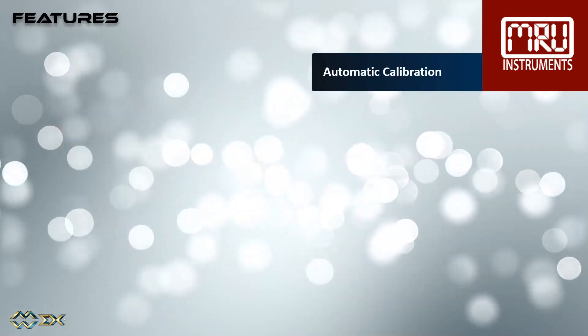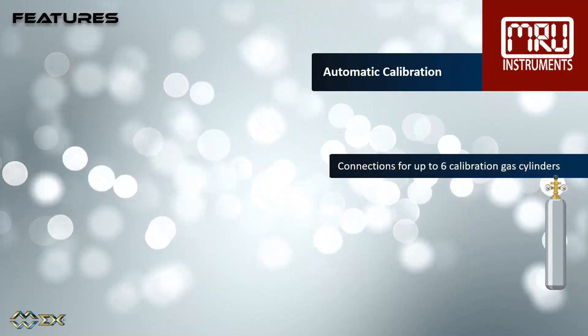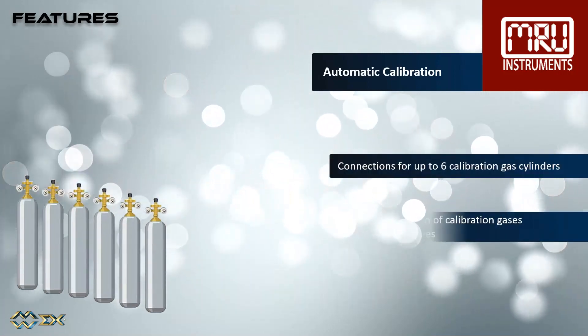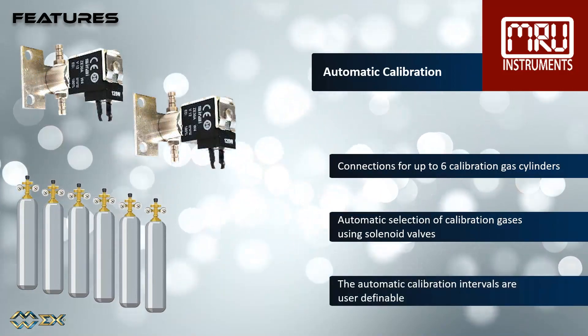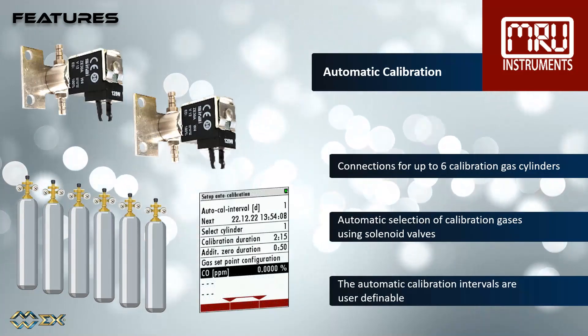For the automatic calibration, up to six calibration gas cylinders can be connected. Solenoid valves are used to select the different gas cylinders. The automatic calibration intervals are user-definable.